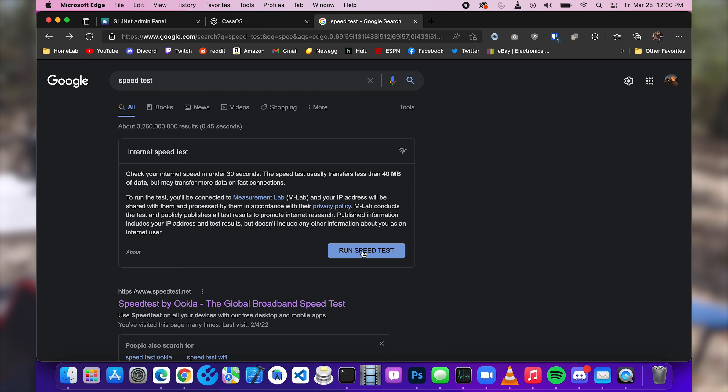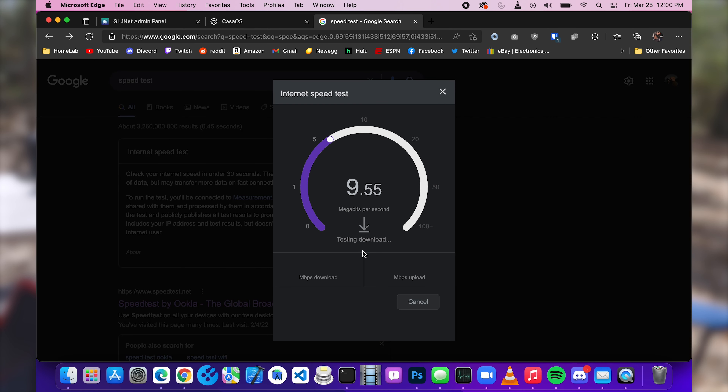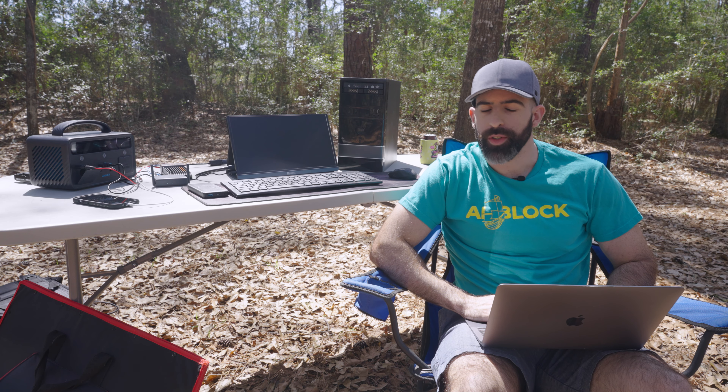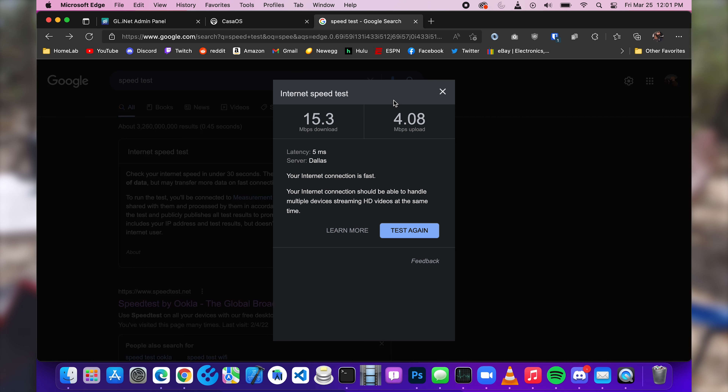Let's run a speed test. I'm sure we're going to get really fast speeds. We are blazing out here — 11, 12, 13, 14 megabits. I never said this was going to be fast. This is not a functional or useful display of this technology — this is more of like, can you do it? Not, should you do it? 15 down, 4 up. Not the best, but I've seen worse.